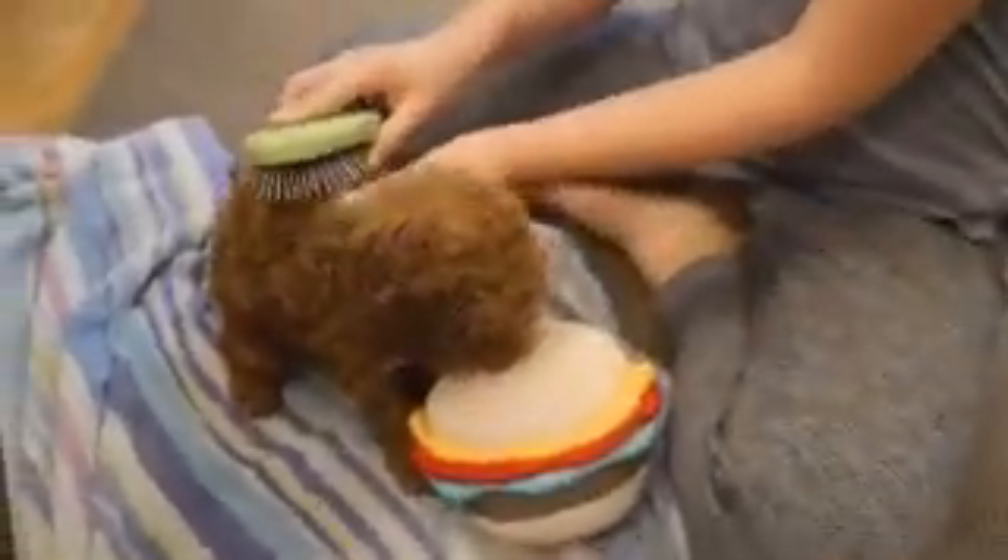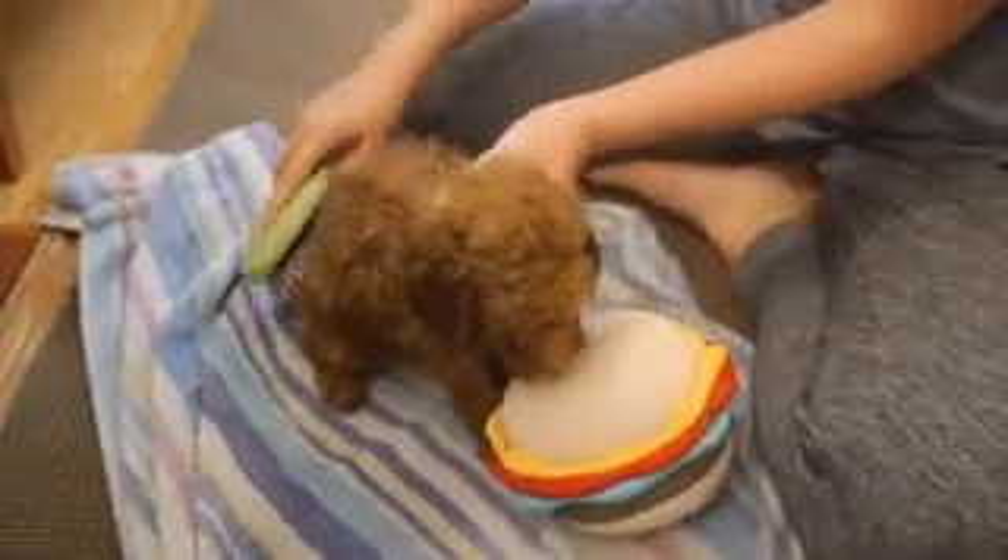She's dry. Just fix her ears, so be very careful. I think I'm going to brush her now, and I'm going to put her on a towel. I'm going to be very careful, because puppy's skin is very sensitive.